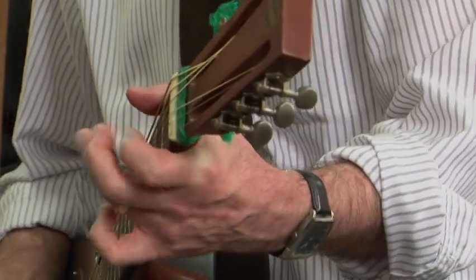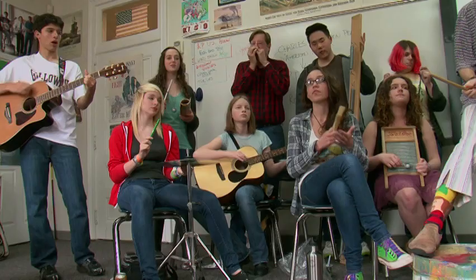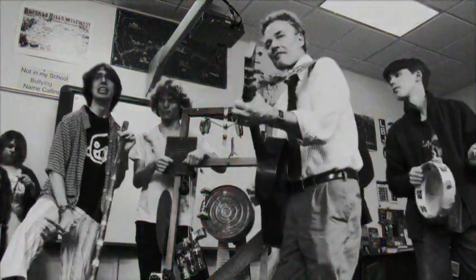Ever since I was in college, I've been very interested in old-timey American music. I had had a couple of instances where I had been playing music with kids at school, and we created a club where we played old-time music.